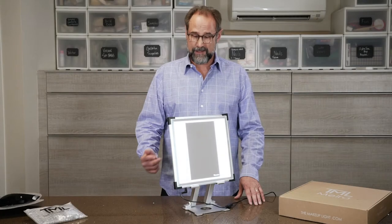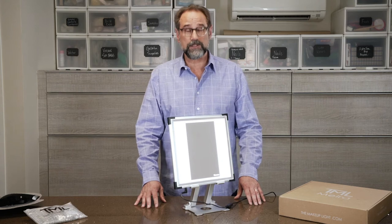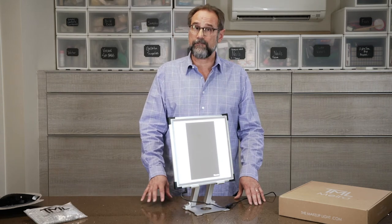Hi, I'm Michael with The Makeup Light, and on today's tips and tricks video we're going to be talking about the orientation of your mirror.